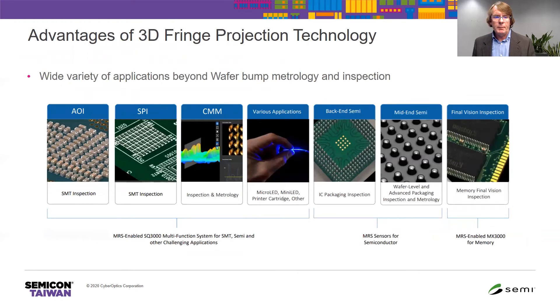Here are some example applications of 3D fringe projection technology: mobile device manufacturing using SMT processes, micro LED manufacturing, inspection and metrology for IC packaging, and wafer level packaging and inspection. To address these, CyberOptics has developed a family of 3D MRS sensors with varying resolutions, fields of view, speed, and accuracy to meet the requirements of each application.